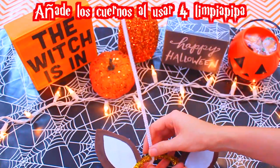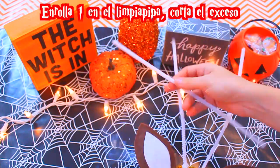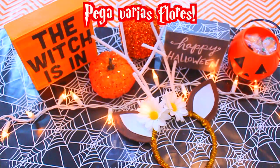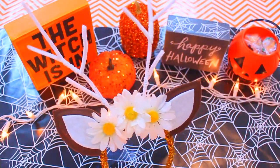Añade los cuernos al usar cuatro limpia pipas blancos. Enrollamos dos en nuestra diadema y luego enrollamos uno en el limpia pipa. Cortamos el exceso y luego usamos el exceso enrollándolo en el limpia pipa. Ahora le pegamos flores. Y eso es todo. Y se ve súper lindo.